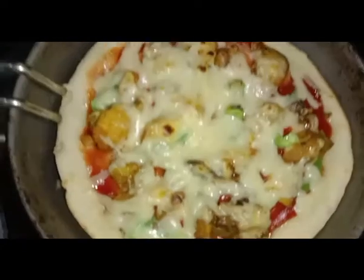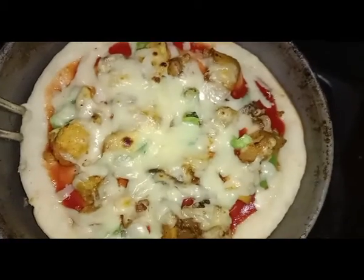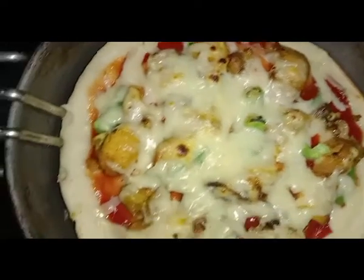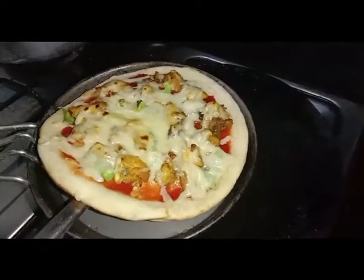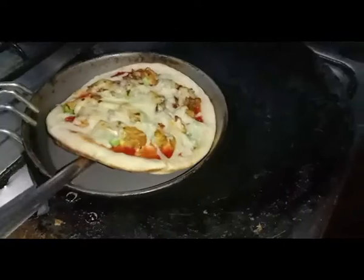Dear viewers, this method works 100%. The cheese is melted and the sides are nicely browned. This pizza is ready and we will serve it now — it is properly baked in a good way.